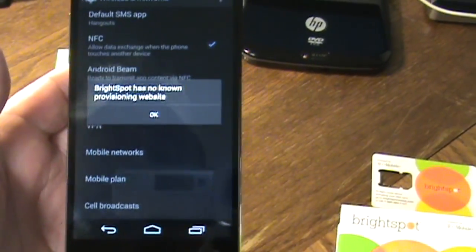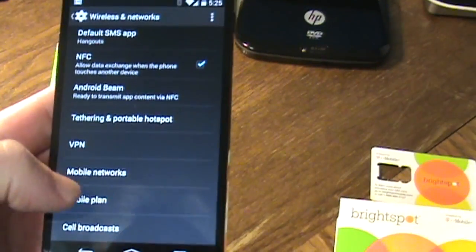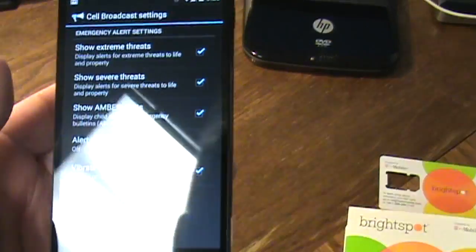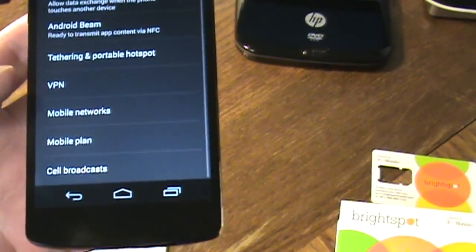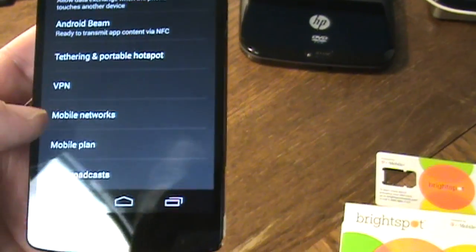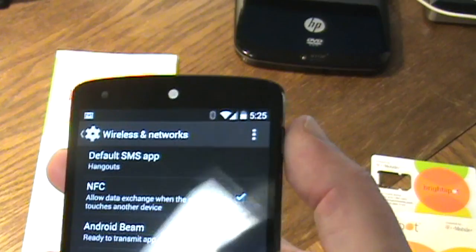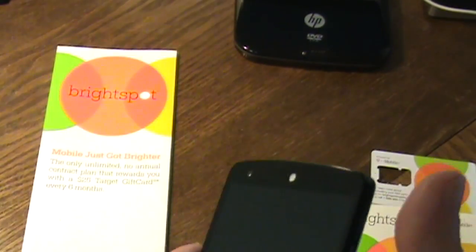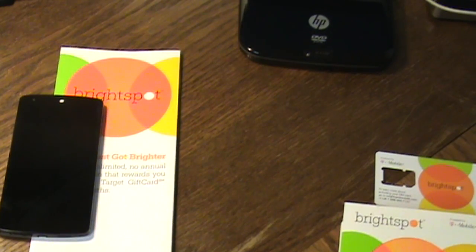You'll also see Brightspot's provisioning website and cell broadcast settings — those are standard and you don't need to touch them. The key step in KitKat 4.4 is configuring mobile networks using the link in the show notes. Note that this configuration is only for Brightspot — Straight Talk has its own settings, and I may do a separate Straight Talk video as well.